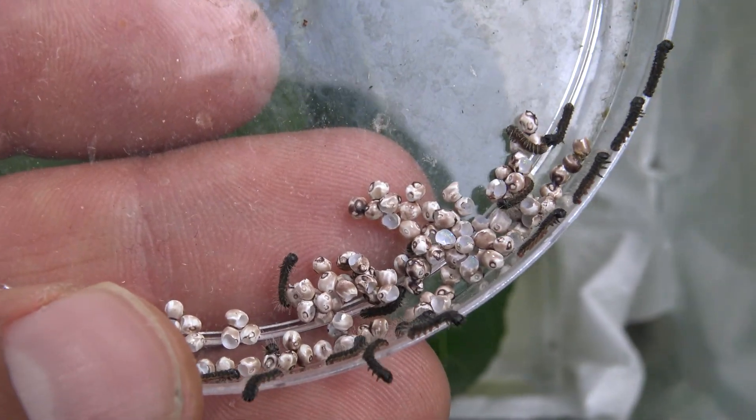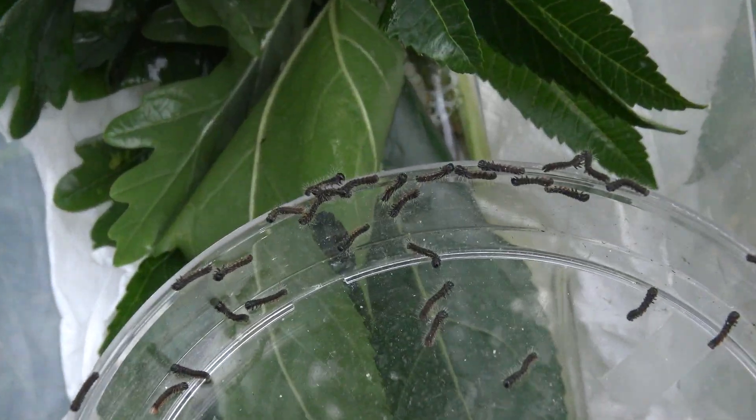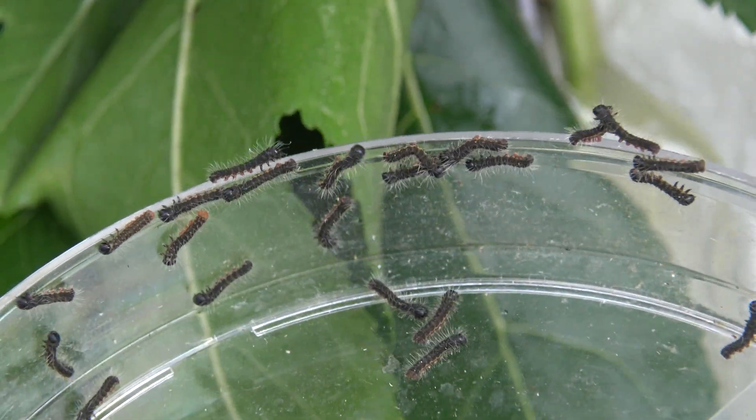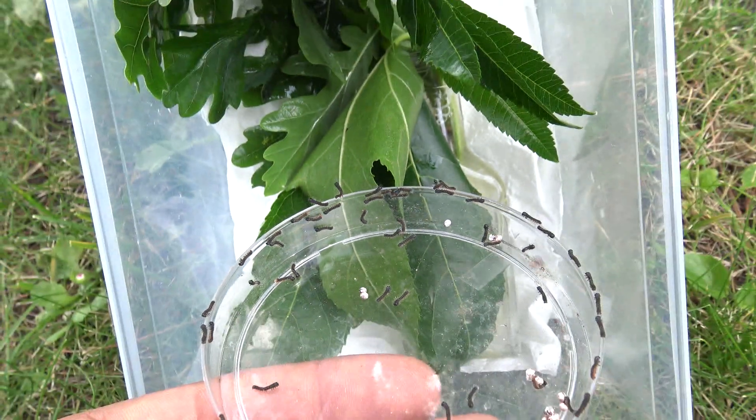For this species you can use many plants, like oak tree, willow, acacia, robinia, cherry, beech, apple, and some sources even say pine tree. That's a lot of options.